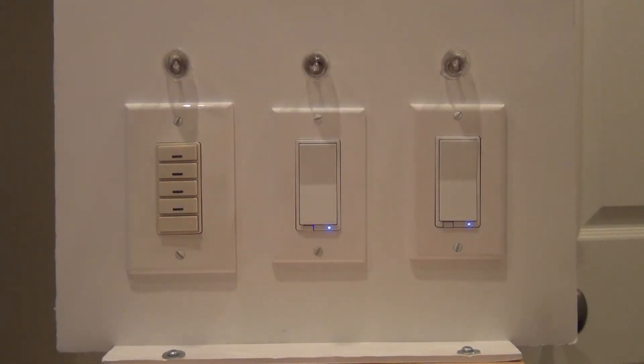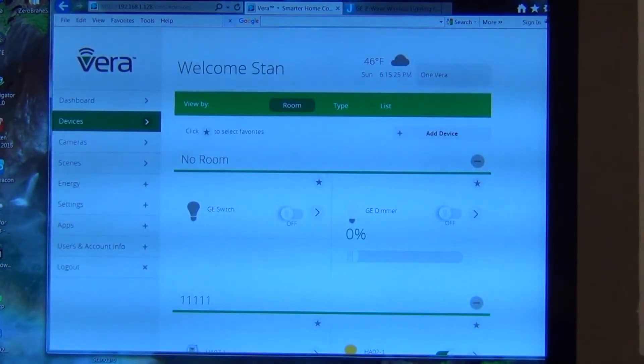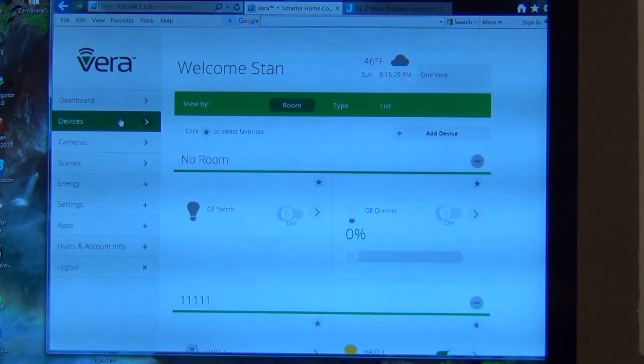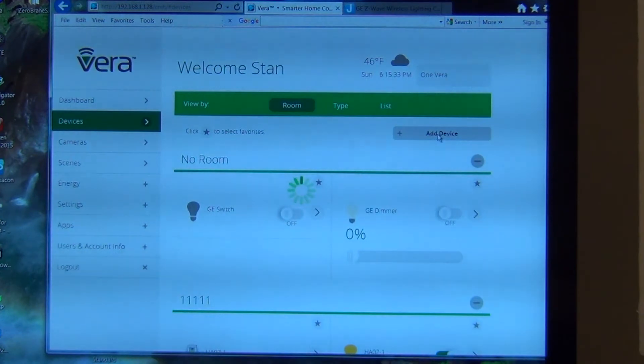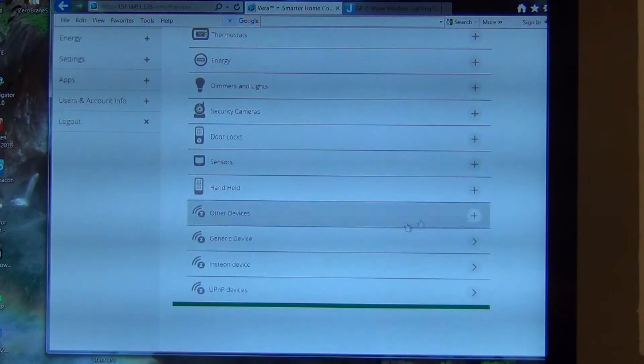I'm using a Vera Edge with the UI7 interface. I'm going to go into the interface, into the devices area, and I'm going to add a device and add a generic device.